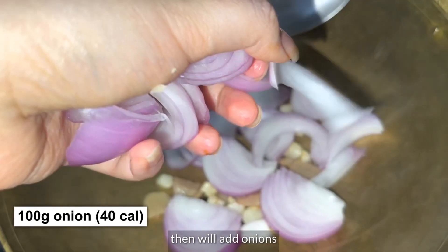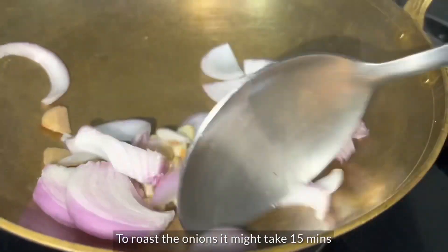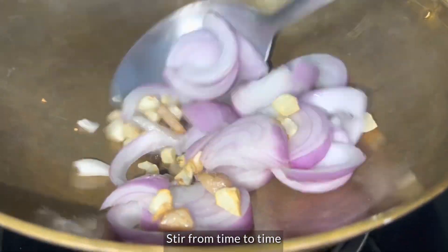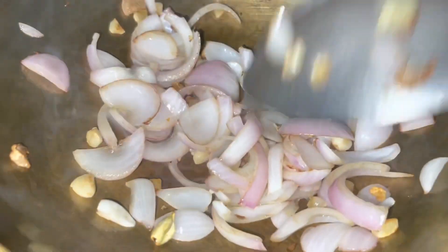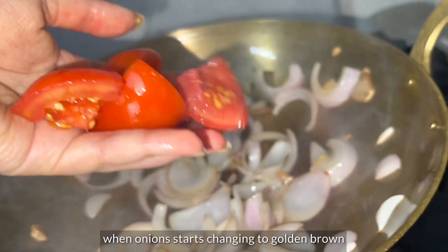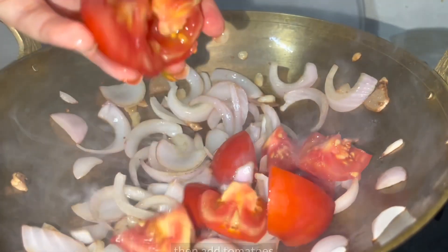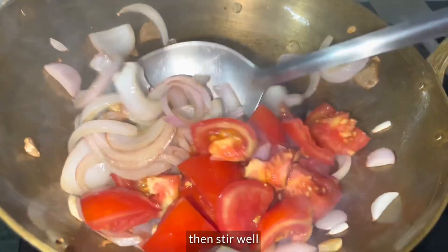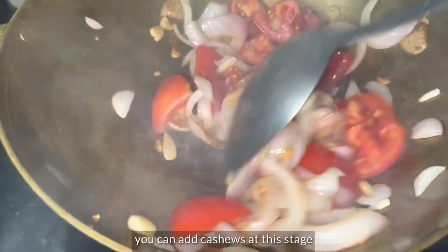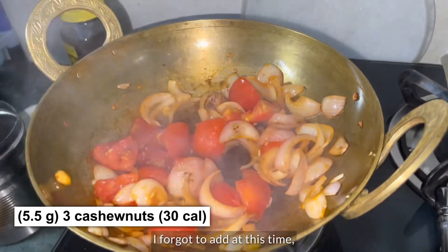Add onions in the pan. We will cook for about 10-15 minutes on medium flame, keeping an eye on the pan. When the onions are translucent, then add tomatoes and mix it well. You can also add ketchup at this stage. I forgot to add ketchup at this stage so I added it later.